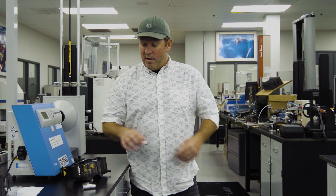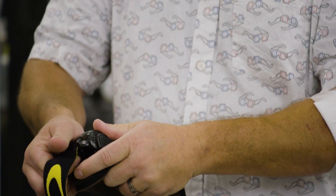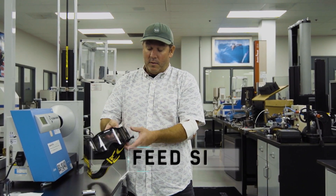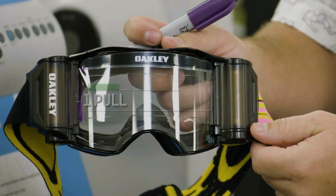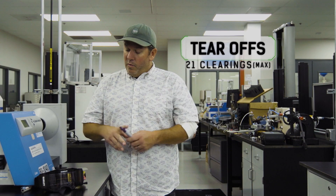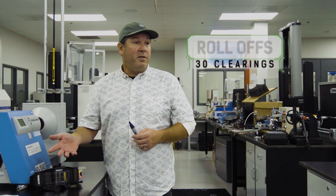So when conditions get very extreme, riders will often opt for a roll-off system. Like a tear-off, but you use thin film in the form of a roll. You load one side of the goggle into what we call a canister — that's your feed side — and then you pull this film across the lens to the uptake side. We've adjusted this ratio here, and I put a Sharpie marker where one pull equals one clearing. With a tear-off system, you're getting up to 21 clearings; with a roll-off system, you're getting over 30.